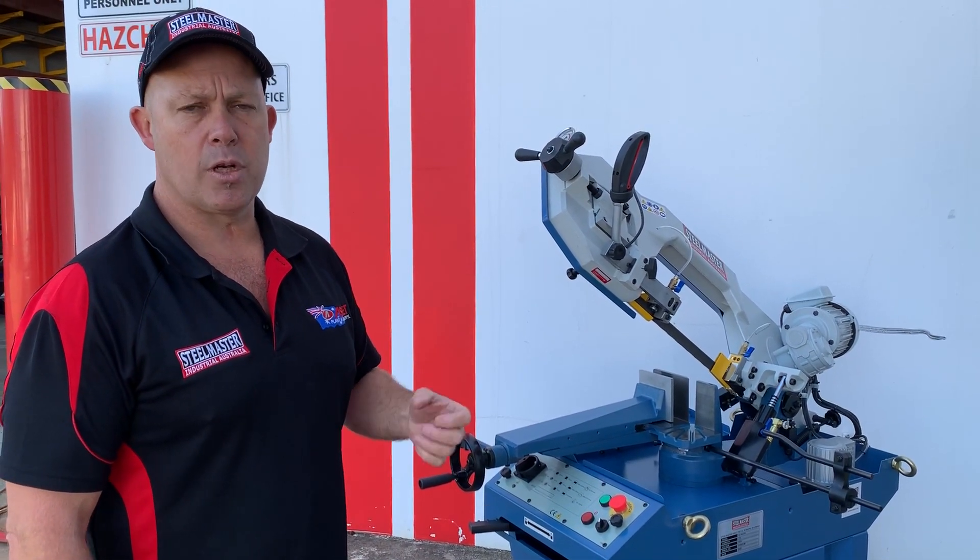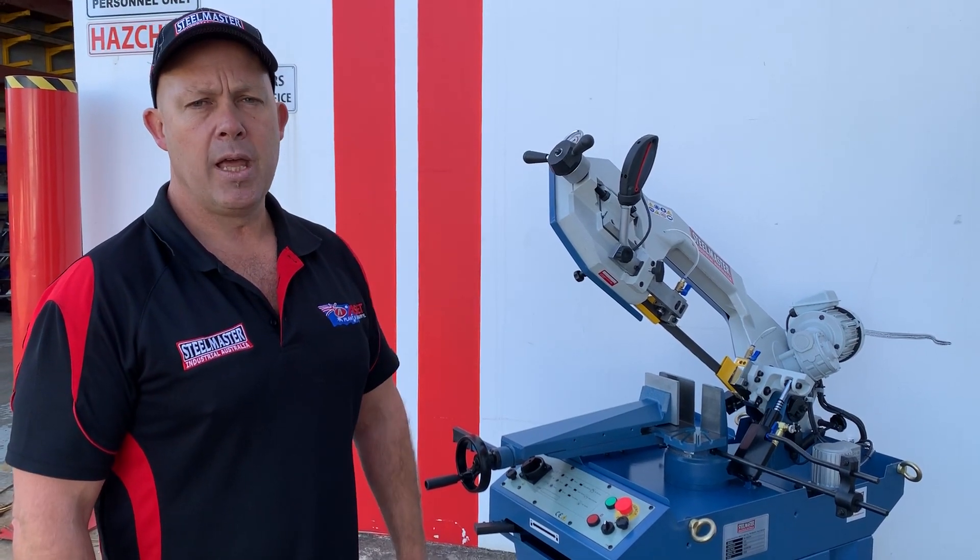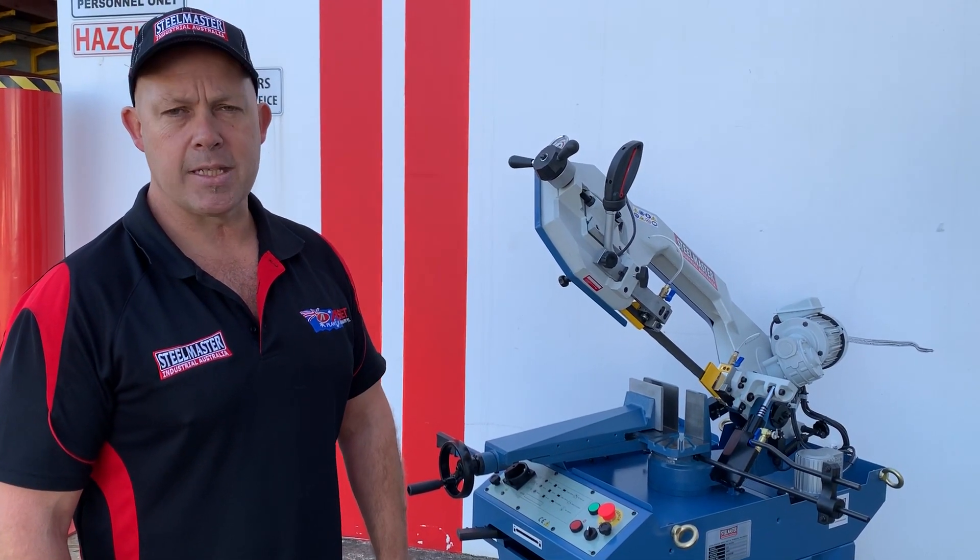We keep all of our spare parts and blades for our bandsaws in stock. Jump on to assetplant.com.au and find our range of metalwork machinery. Thanks and have a great day.